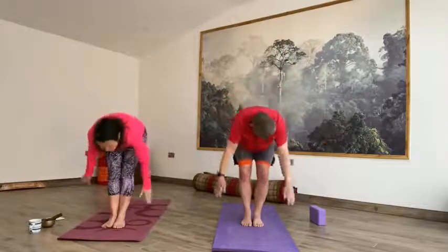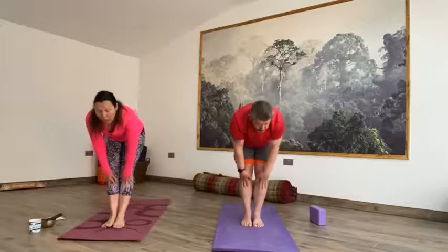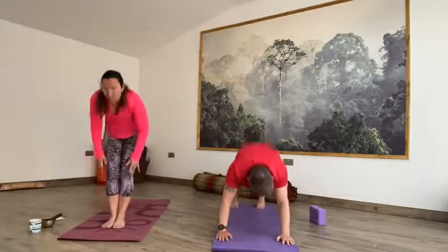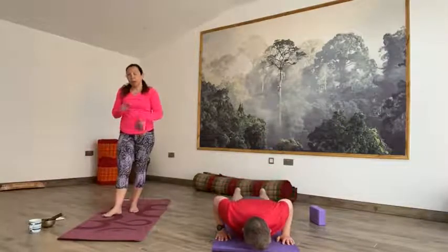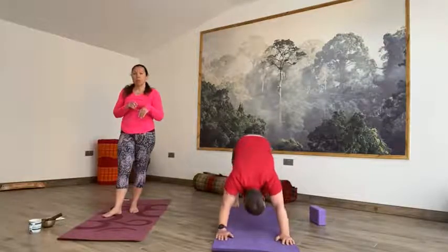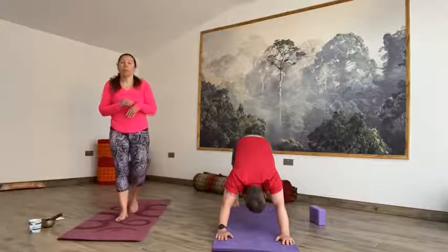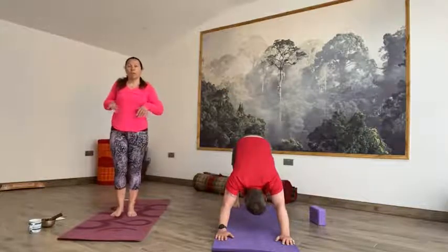We're going to do three rounds of Sun Salute A. Inhale, reach the hands up to the sky. Exhale, forward fold, lower spine all the way down, release the head. Inhale halfway up, hands to the shins, look up. Exhale, step it back — right foot, left foot, plank. With control, one breath out, all the way down to the earth. Inhale, cobra or up dog. Exhale, downward facing dog. We stay here for a couple of breaths — this is our resting pose in this cycle.